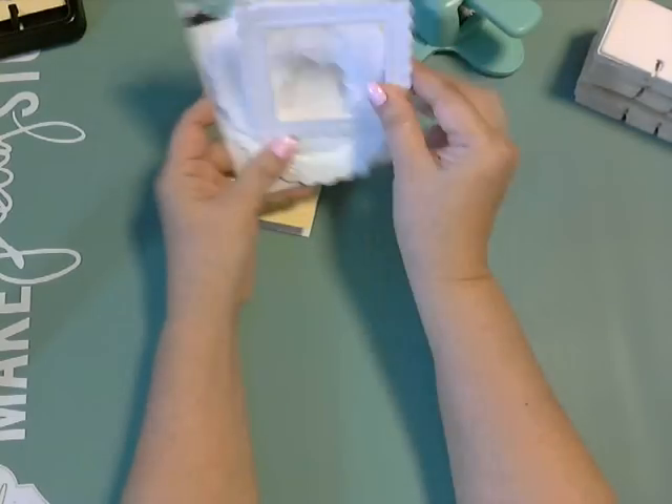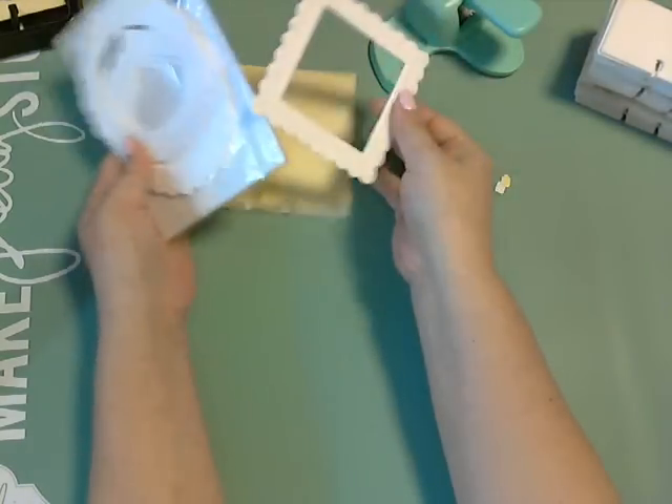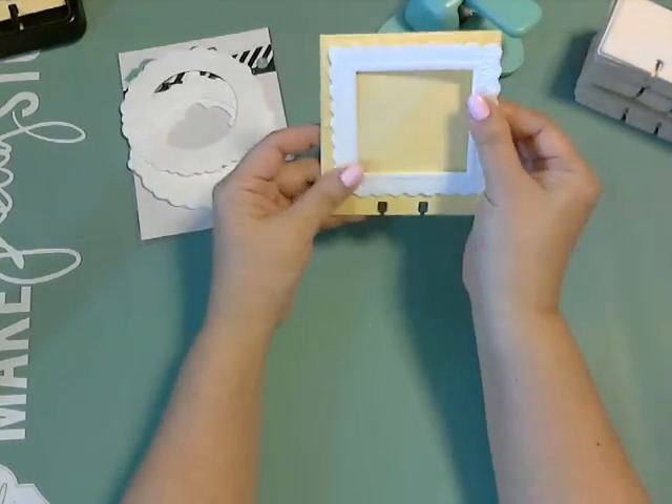I had some of her frames, so all I did was glue the frame down.